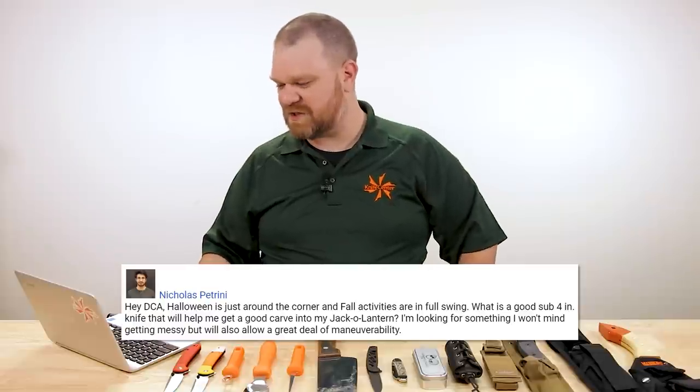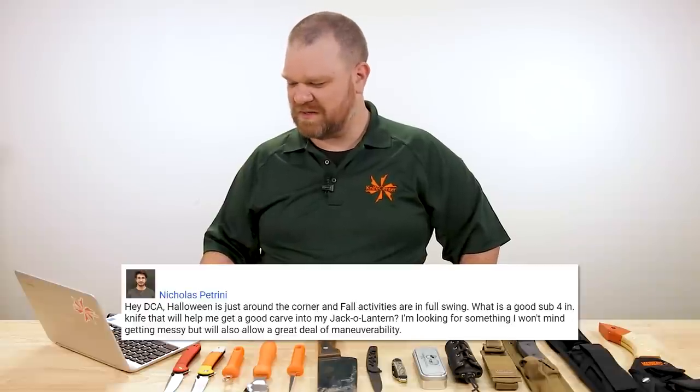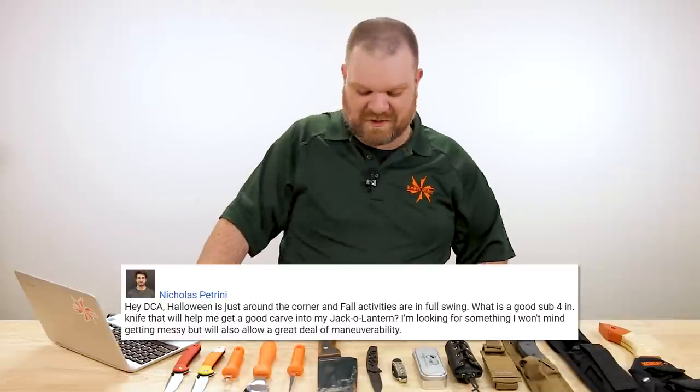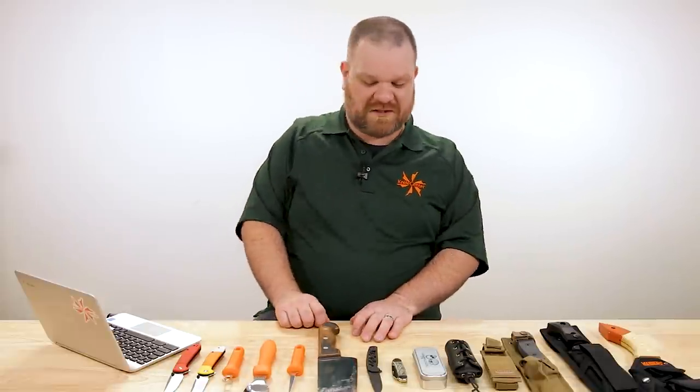Next question comes from Nicholas Petrini: 'Hey DCA, Halloween is just around the corner and fall activities are in full swing. What is a good sub-four-inch knife that will help me get a good carve into my jack-o-lantern? I'm looking for something I won't mind getting messy, but will also allow a great deal of maneuverability.' Having tried to carve pumpkins with plain-edged knives over the years, I gotta say I don't even want to get any of my folders or fixed blades into a pumpkin carving situation — it's just tough. It's a mess, and it's really slippery.